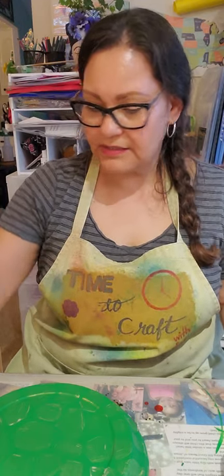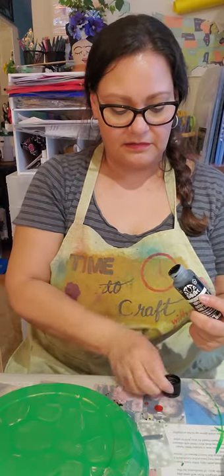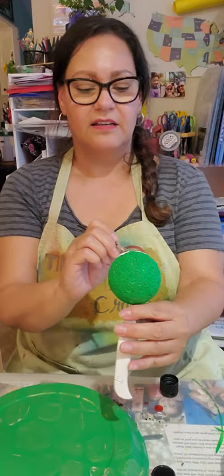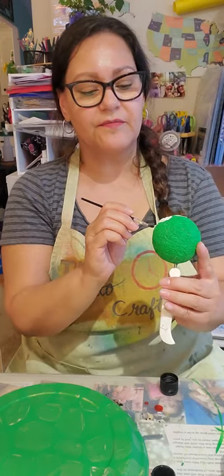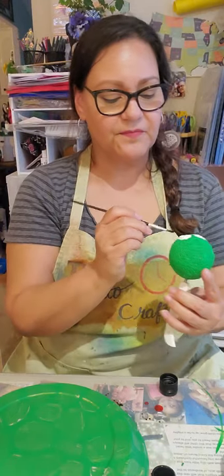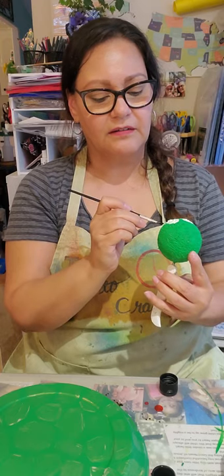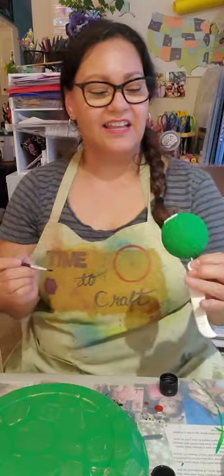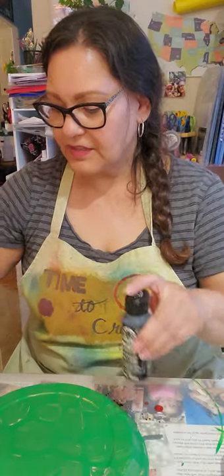It's dry enough there so I can do his mouth. I'm going to use the black. I'm going to try to give him a big smile. Little ends of his mouth. See him so far? Isn't he cute? Now as soon as the white dries, I can put his eyeballs in there. So let's leave him over there for now.